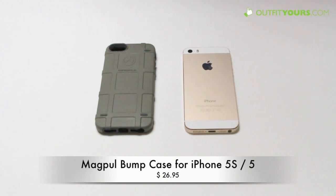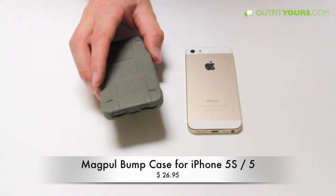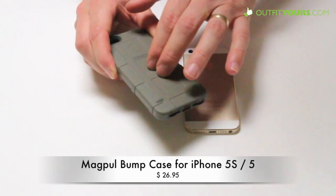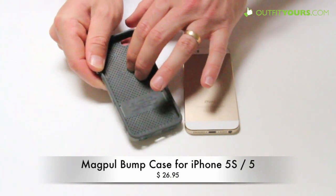Here at OutfitYours.com, today we are reviewing the Magpul Bump case for the iPhone 5S and iPhone 5. Magpul actually makes several different parts across different markets, but they're known for their gun parts in particular. This is a really nice hard plastic material with soft rubber on the inside.